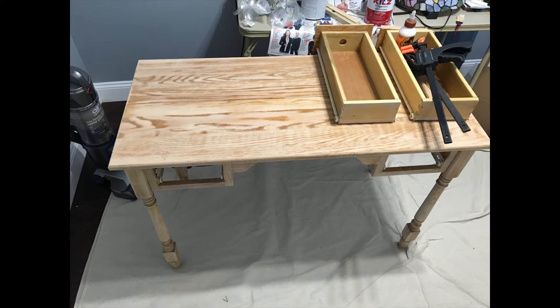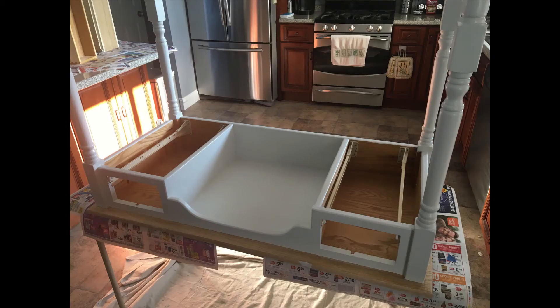After it was solidly on there, I sanded the entire desk including the drawers without a problem. The glue held up well. Then I did a primer on the body of the desk.